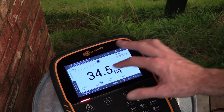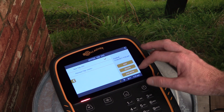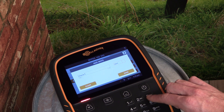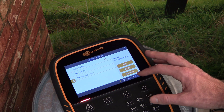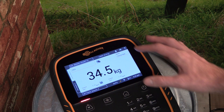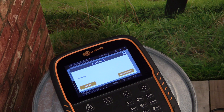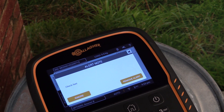Once an animal is identified by the scale, we can enter Notes and Alerts. Tap the Notes box to the right of the screen, select Add Note, and then type in the note you wish to record against that animal. In this example, we're going to type 'Check Feet'. We can make this note an alert via the selection to the right of the screen. Tap the orange back arrow to exit. Here we can see the note saved at the top right of the screen. To illustrate how a note alert might appear, we'll begin a new session and re-scan the same EID tag. Here you can see the note re-recorded, presented to the user for acknowledgement.